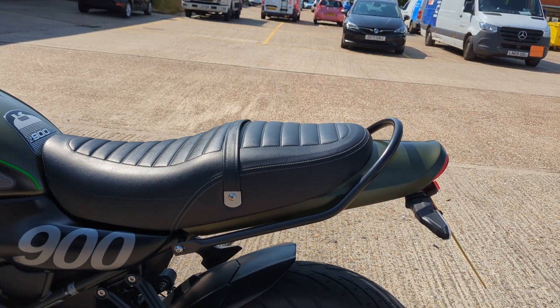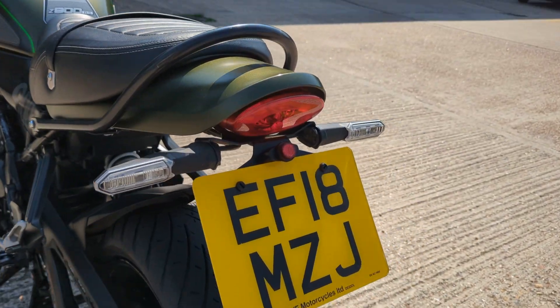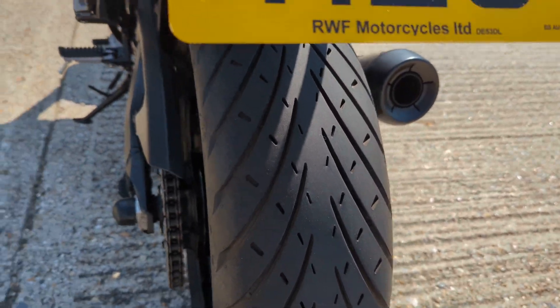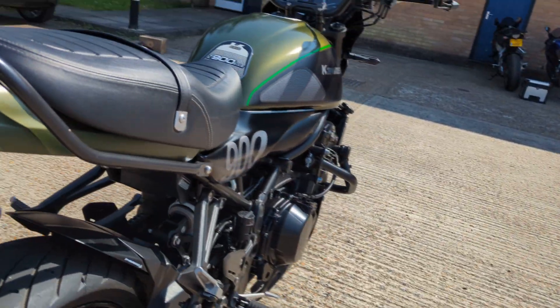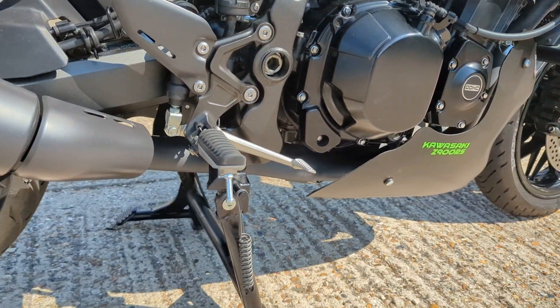It's got a grab rail on it. Tail tidy. The tyres are good. And probably best of all, it's got a really nice DK exhaust. Oh, and it's got a centre stand — that's not normal on these.